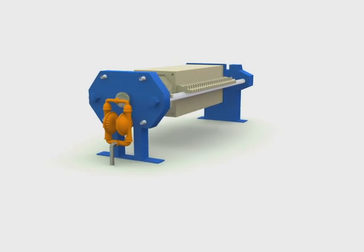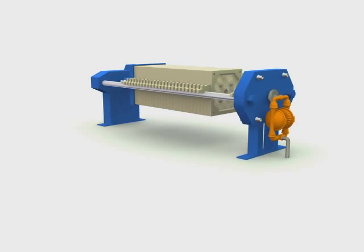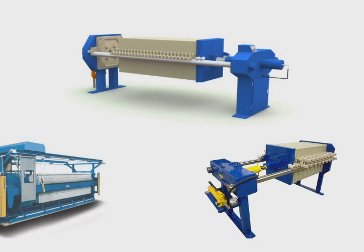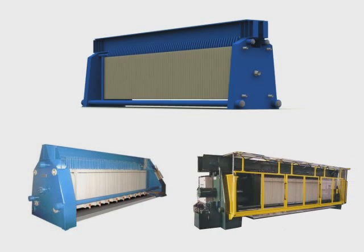Our filter presses and accessories are known worldwide for their function, reliability, and longevity. Micronix manufactures two types of framework designs for standard and customized filter presses, including sidebar frameworks — small manual machines and larger automatic machines — and overhead frameworks, including single-beam manual and twin-beam automatic.